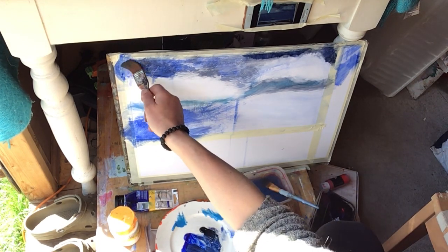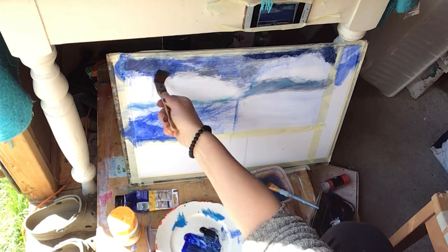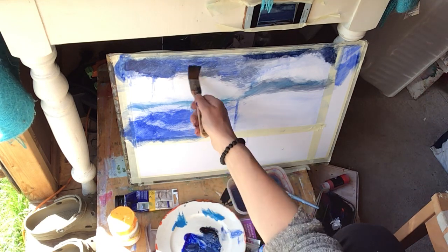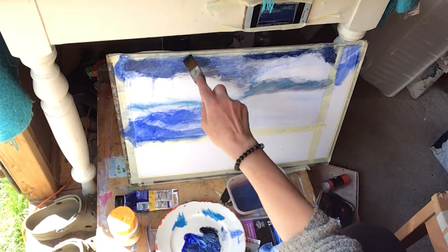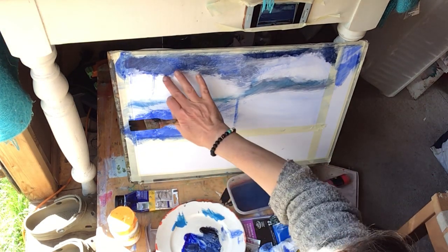This is Payne's Grey and ultramarine blue again. You can see I'm deepening the tone now that I've brought some colour in down here. I'm deepening the tone above and finding some kind of cumulus shapes just with my finger — dipped in water actually can help in finding the kind of slightly rounded quality. I think cumulus are the clouds that are slightly rounded.